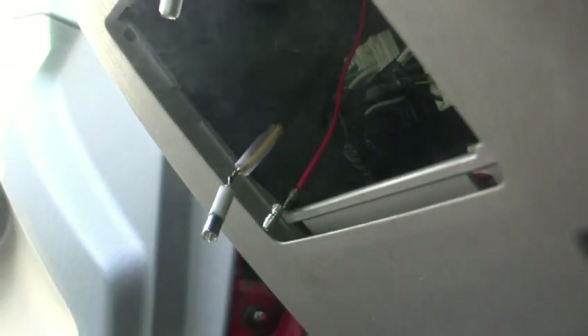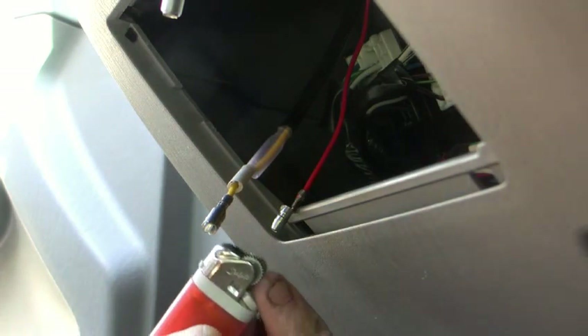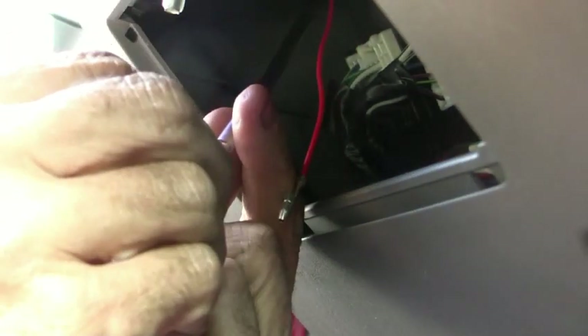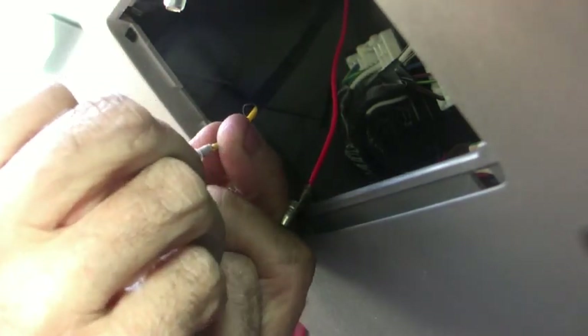See how nice that is? We have the piece of shrink tube already on there because it wouldn't fit up over the top. We can't use that ugly tape. Then — see, isn't that nice? — you slide this thing down, it's original equipment, and there it is — it covers it all.